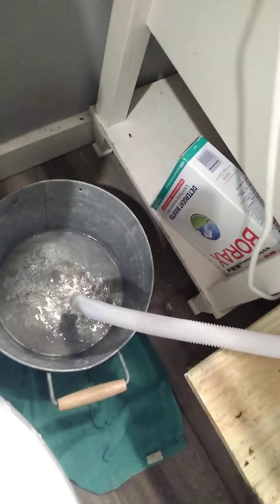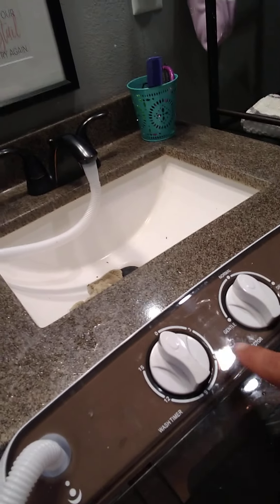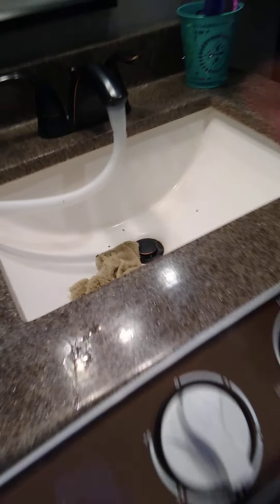What I also do is purposely keep a bucket down on the ground, because there's always something that stays in the hose. So once I wash it and drain it, I fill it back up again for the rinse — it's super easy. I just turn it to normal and then turn the water on.